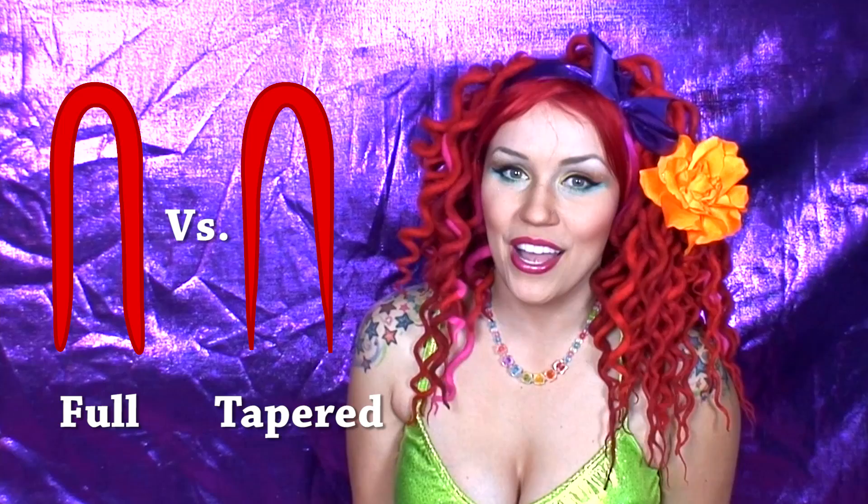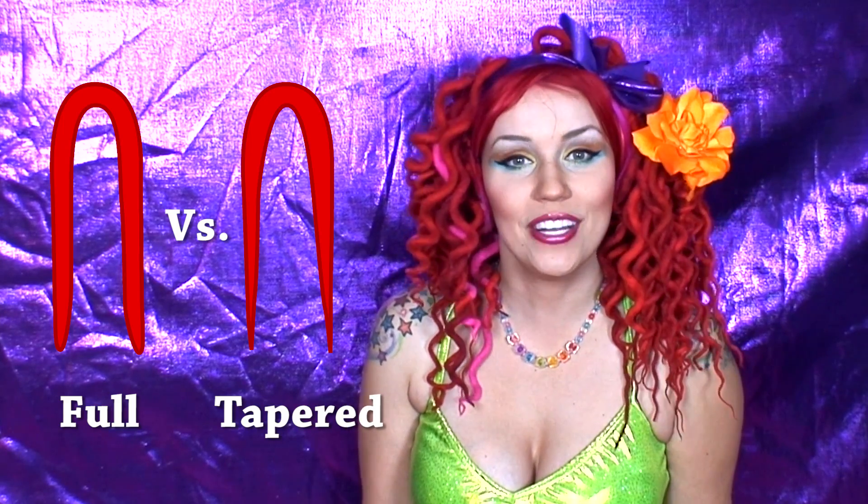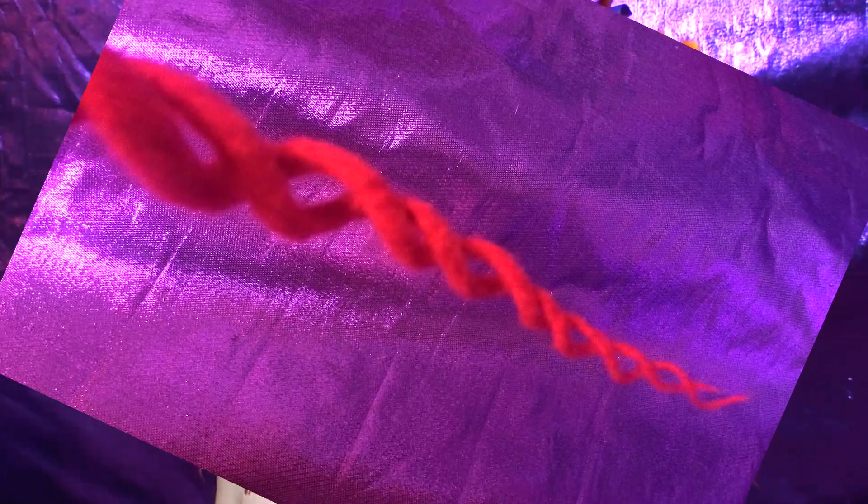I find that thicker dreads tend to keep a curl better than thinner dreads, probably because there's more material holding the curl together. If you have tapered ends, that means the ends are going to go straight faster than the top parts. One phenomenon of curly dreads is that they like to interact with each other and sometimes they'll curl up in DNA strands or triple strands. If you don't like that, just brush them through with your fingers and get the interactive ones apart.